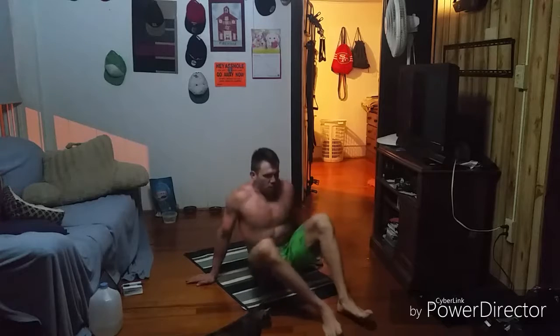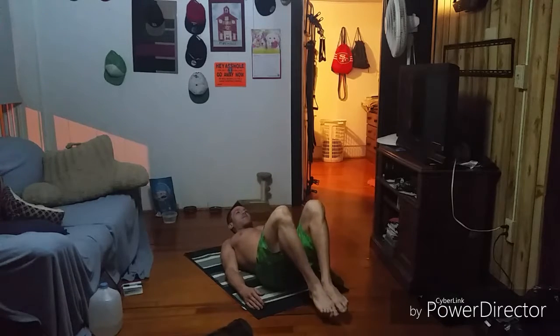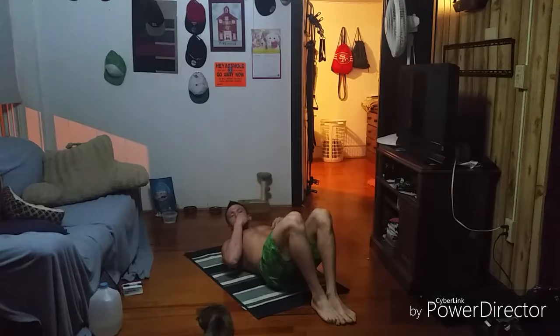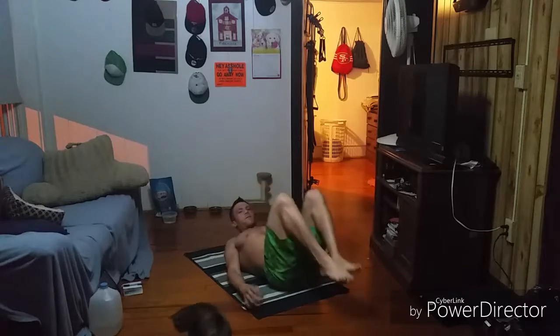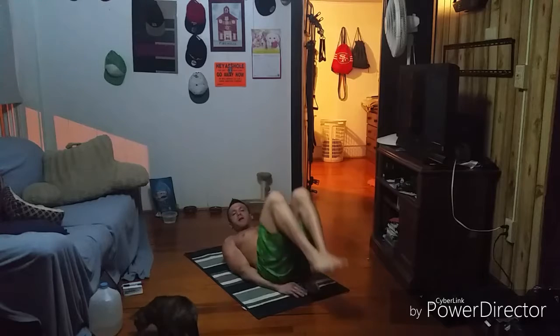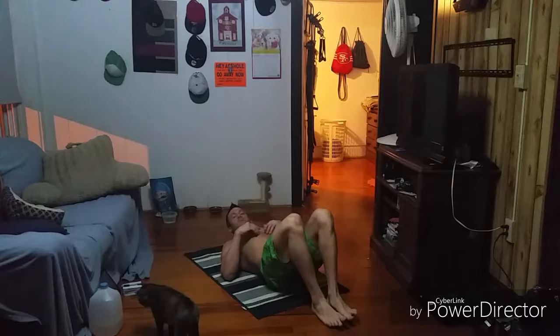So first we have the reverse crunch. We're on the ground, we relax our head, heels together and tight to the butt, and then we tuck the knees to the chin and back down — that's one rep. If you can't get the butt up that far, that's fine, just lift the butt as high as you can. Sometimes putting the hands under the butt can help, and as you get stronger you can work on moving those hands out.